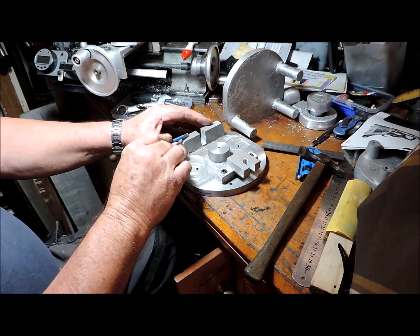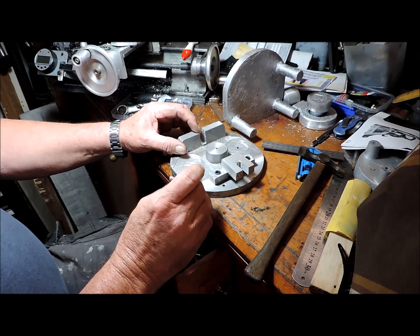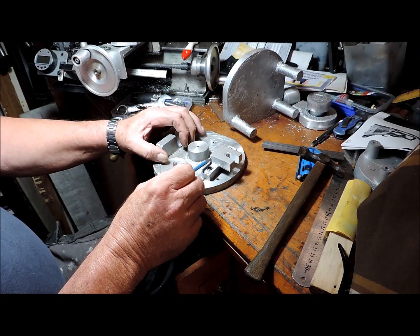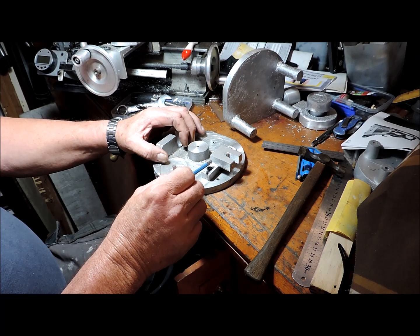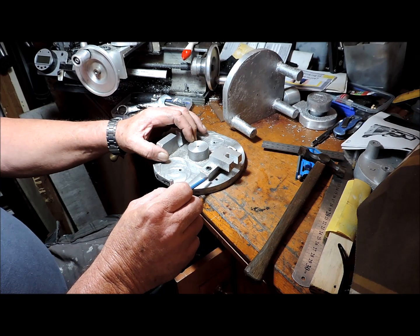I've machined this once before on the milling machine, but I'm now going to do it again because I wanted to move this leg — or foot — back, to get it inside the turning radius of my lathe.